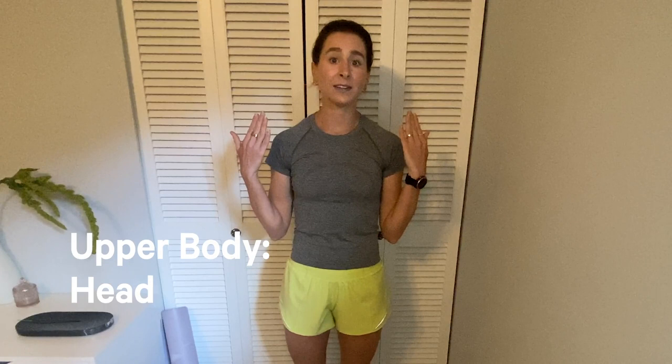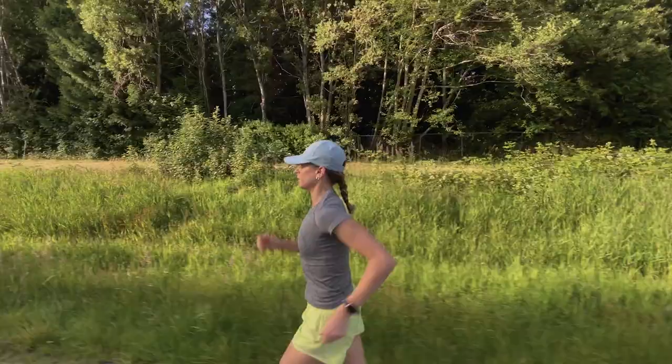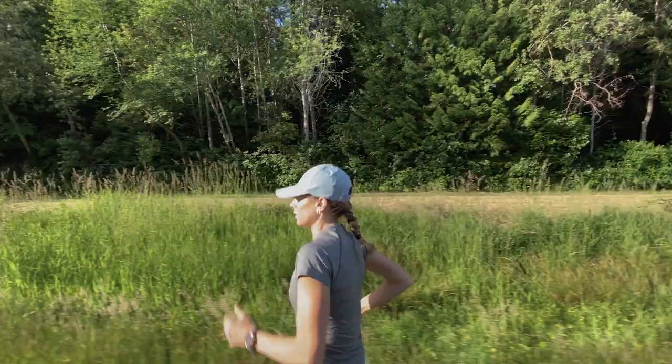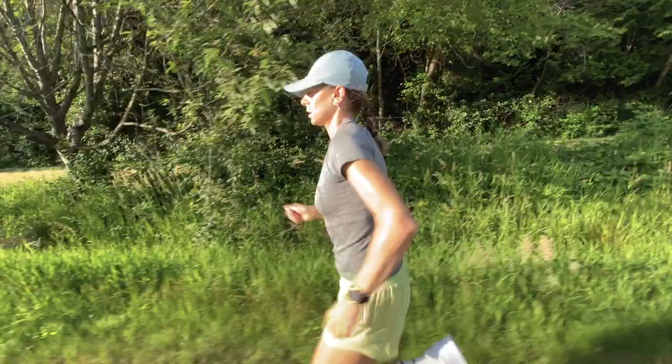We've covered the body from the feet up and all we have left is the head. Your goal here is to keep your gaze in front of you — don't look down at your feet or drop your chin. Just keep your sight on what is directly ahead, because it really helps you keep proper alignment of your spine and prevents your head from being in front of your body. Basically, your ears should line up with your shoulders.